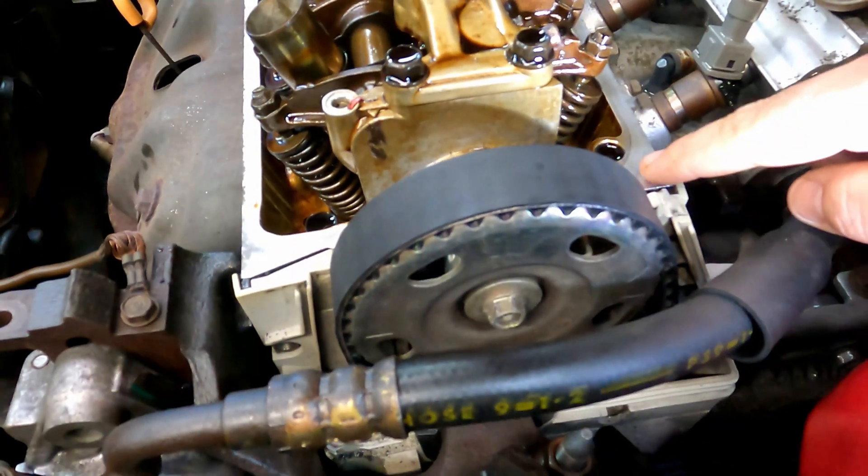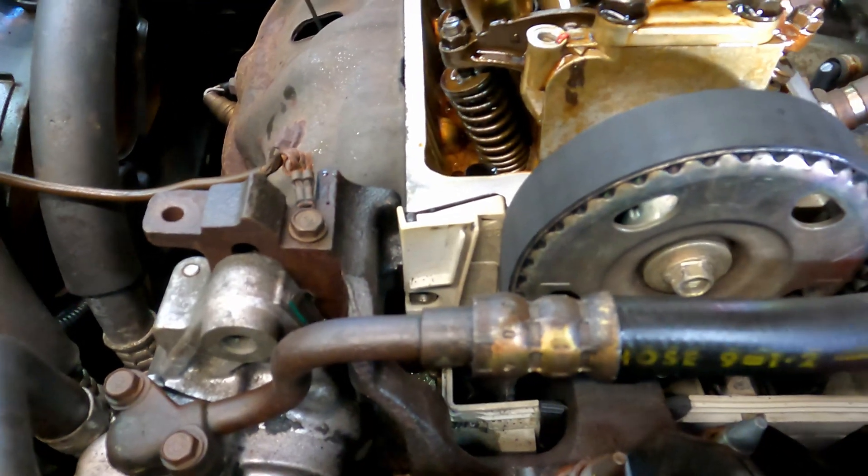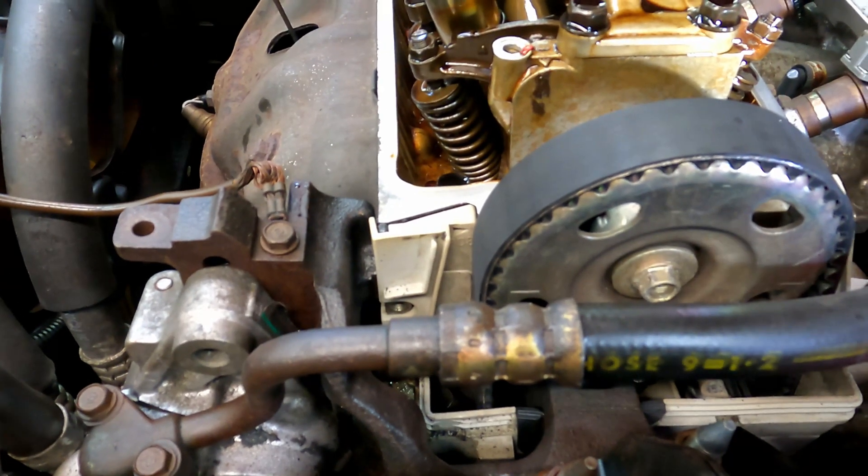One mark is to the left and one is to the right, and you're lining those marks up with the plane of the head. That's when you know you have it set on top dead center on number one to adjust it.